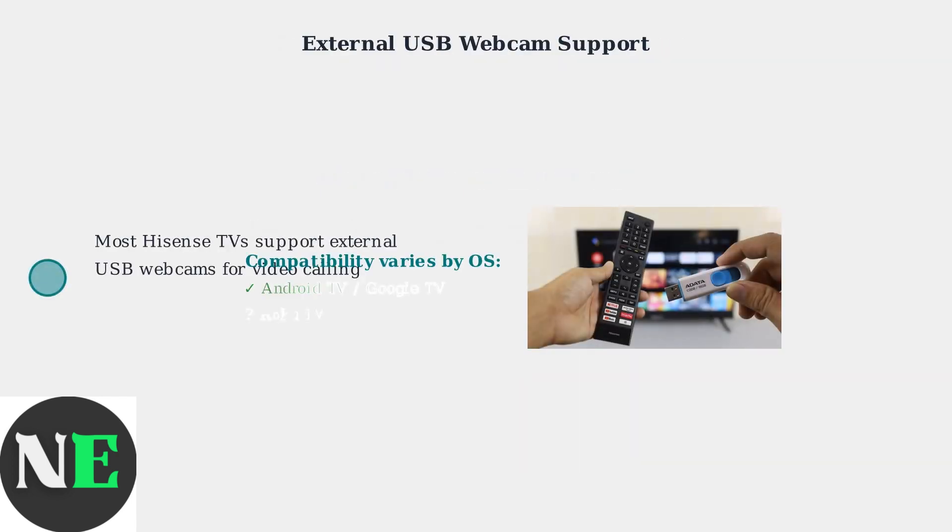If your Hisense TV doesn't have a built-in camera, don't worry. Most Hisense smart TVs support external USB webcams for video calling capabilities. However, compatibility can vary depending on your TV's operating system. Android TV and Google TV models are more likely to support USB webcams, while Roku TV and VitaOS models may have limited or no support.